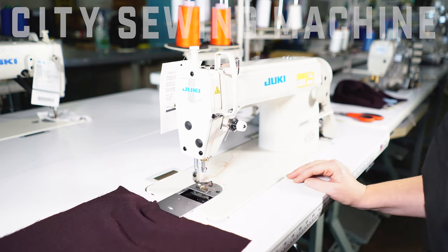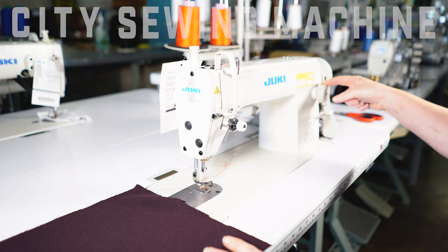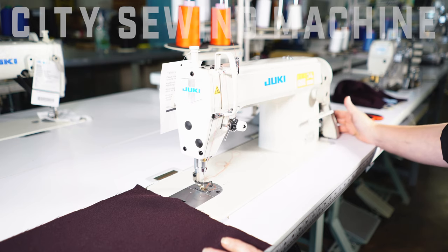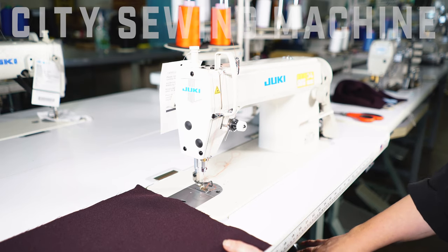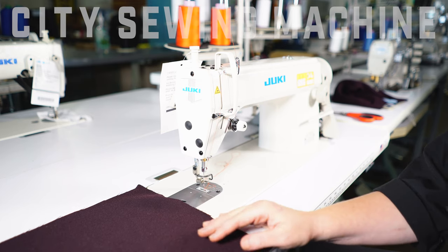It has a window for you to load your bobbin. It has your tension knob, a stitch length, a manual reverse, and your bobbin winder, so you can wind bobbins as you're sewing. It also has a knee lift, which is very user friendly — you can lift the foot and still keep your hands on your product.